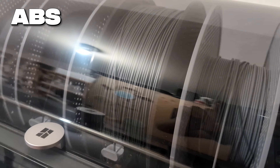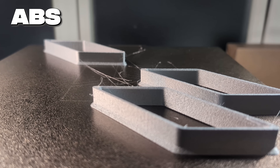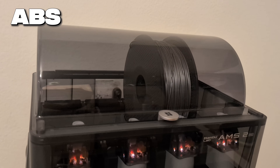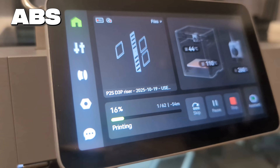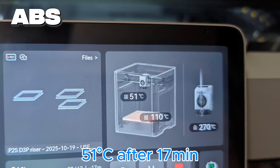Then I printed some parts in ABS, a more finicky filament that causes problems with many printers. I loaded the filament into the AMS as delivered without drying it. On the first try I had significant stringing and blobbing. I then dried the spool in the AMS at 65°C for 8 hours and the results looked much better. When printing ABS the chamber is heated passively by the heat bed, so I raised the bed temperature from the standard 90 to 110 degrees. This makes the print stick better and lets the chamber temperature rise faster, reaching just over 50°C — which is quite good for ABS.